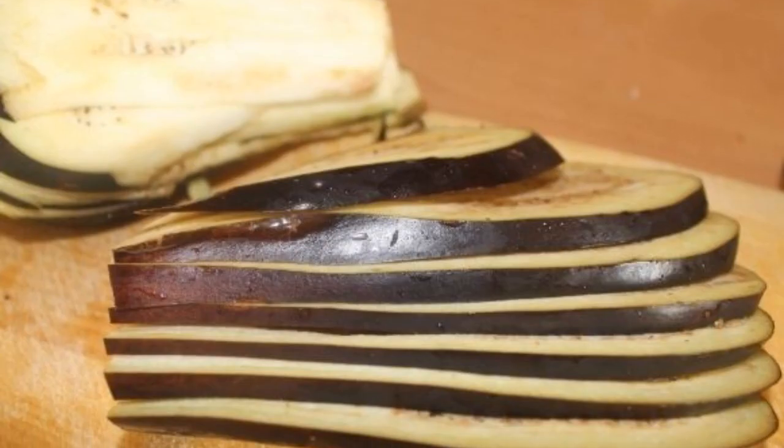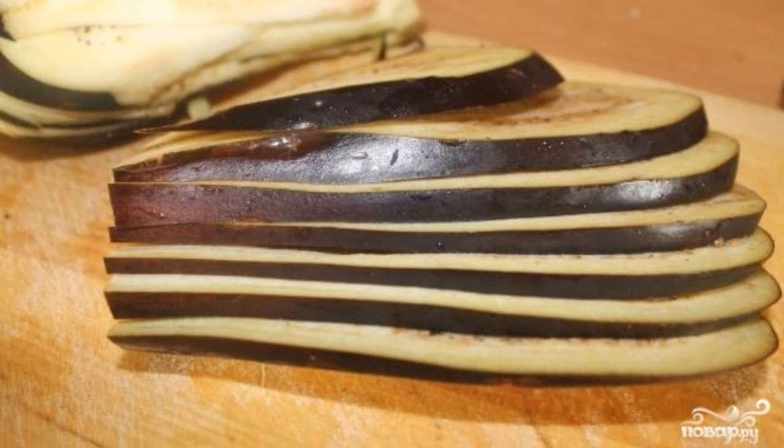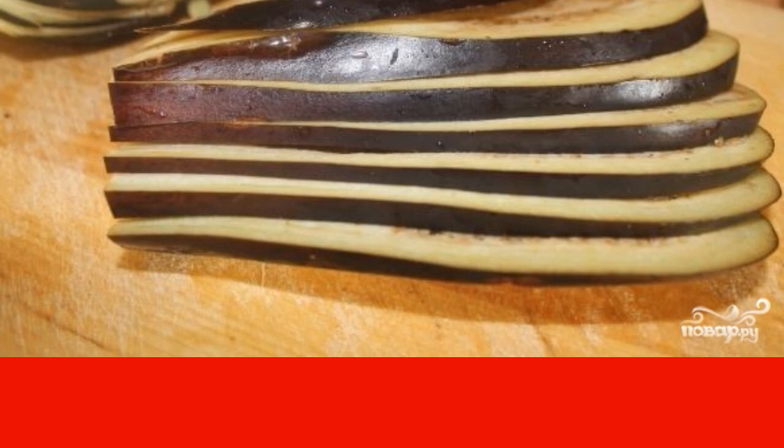Cooking: wash the eggplants, cut them into thin longitudinal plates, and put them in salted water for 20 minutes. Then the eggplants will absorb less oil.